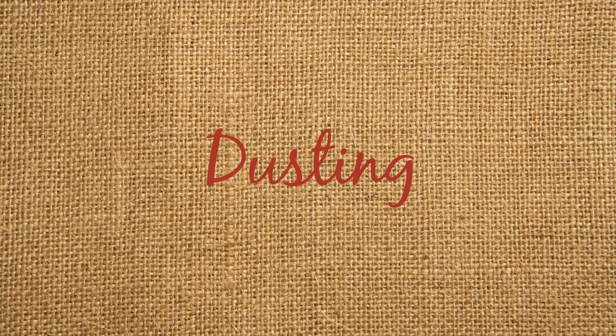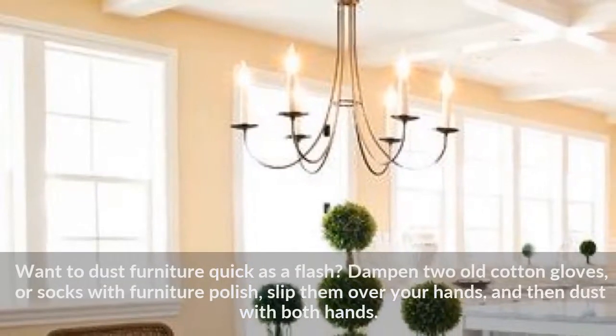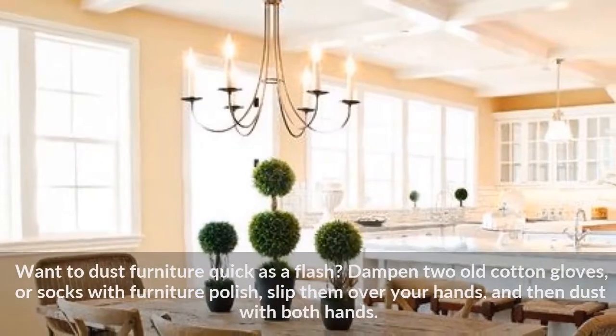Dusting: Want to dust furniture quick as a flash? Dampen two old cotton gloves or socks with furniture polish, slip them over your hands, and then dust with both hands.